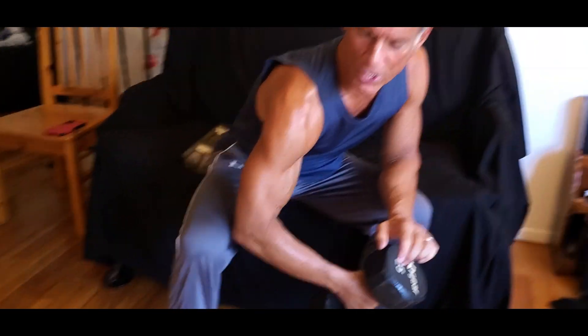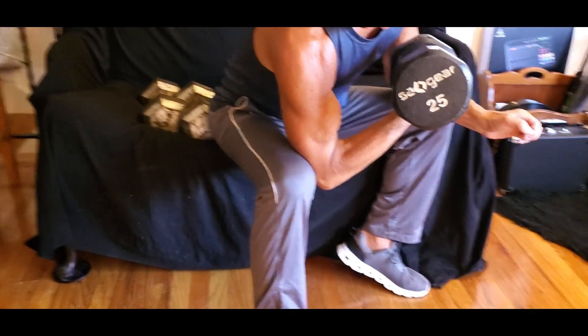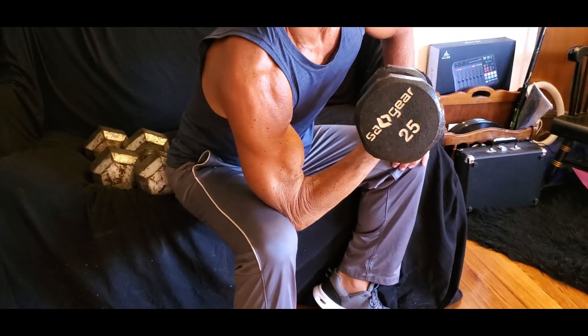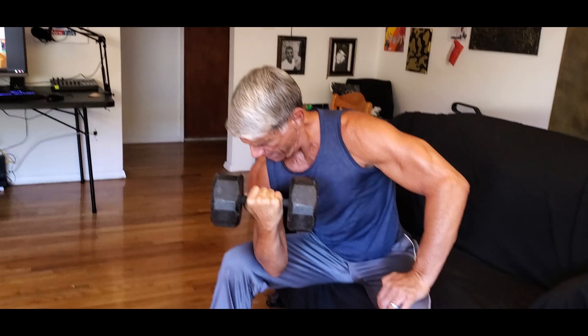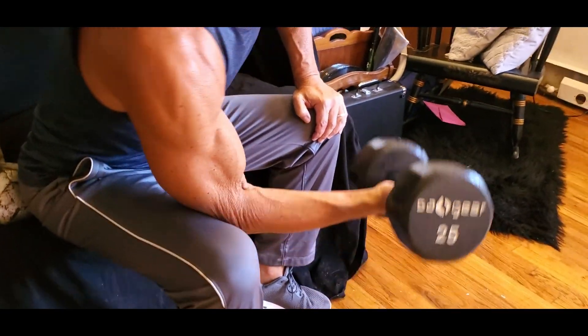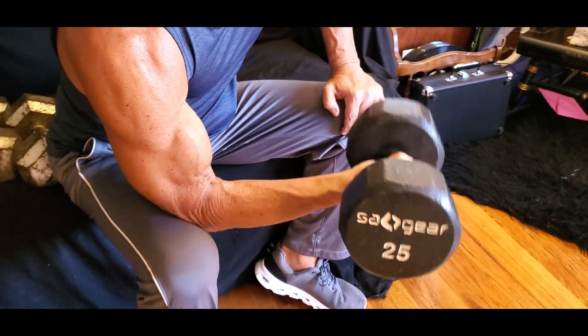I always like the concentration curl. You let that arm hang, and there you go. Your arm is just hanging, you're kind of supporting yourself with that inner thigh just a little bit — and that curl, and that curl.